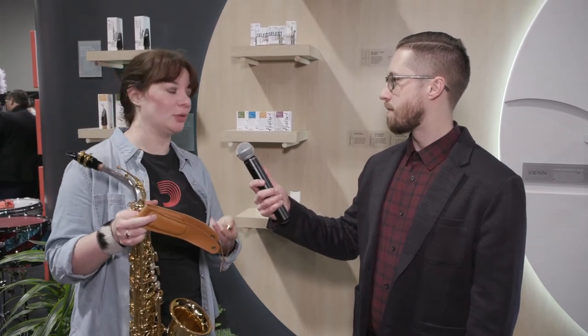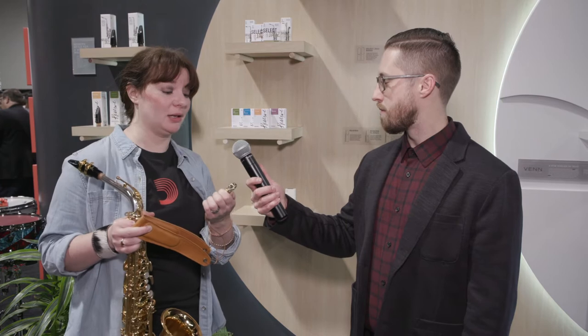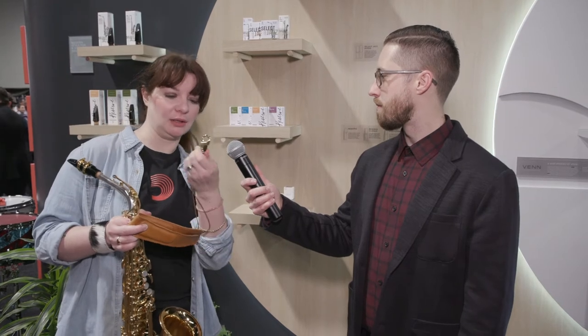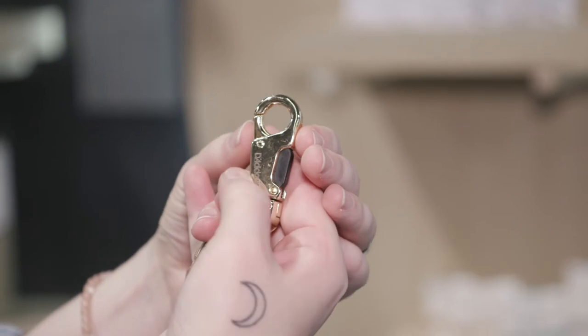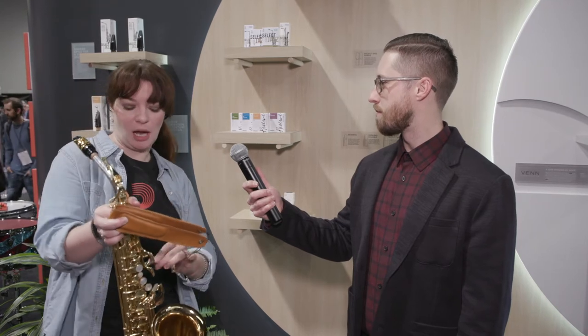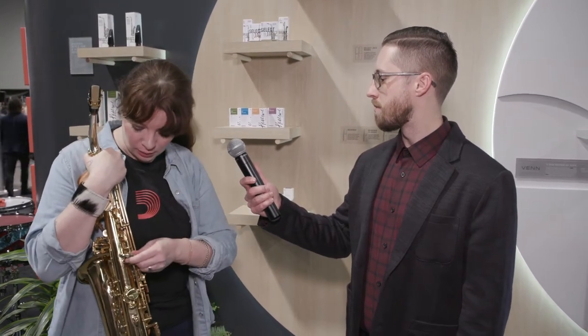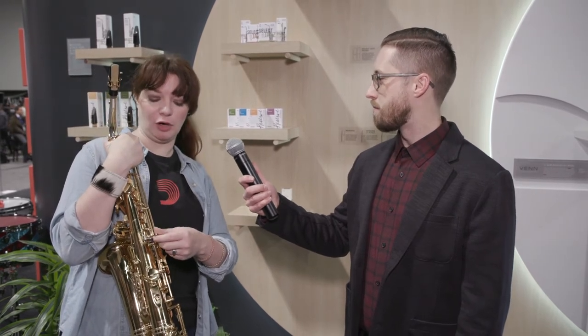It's coated so it will be scratch resistant. The most innovative part of this strap is really the hook design. It's a patented technology that has a dual release system. This button right here on the side actually depresses the lever here, and it also depresses just with sheer force. So if you have to make quick changes in a section, switch from different horns, you can very easily hook without even depressing this lever mechanism right here.